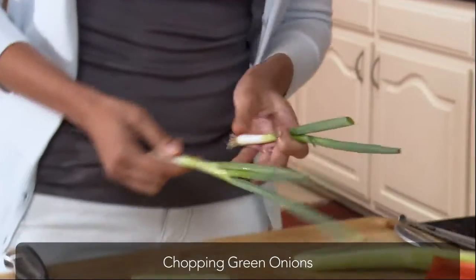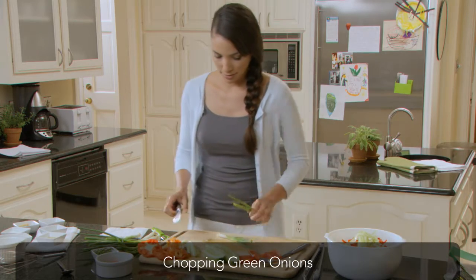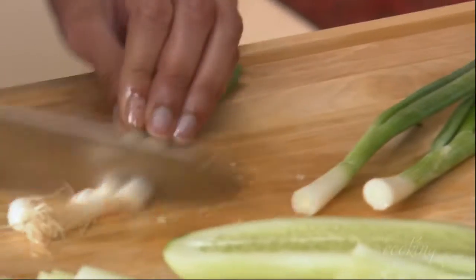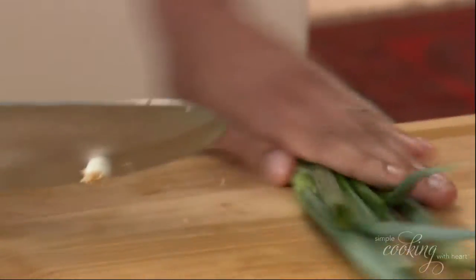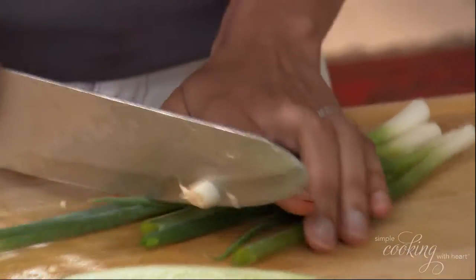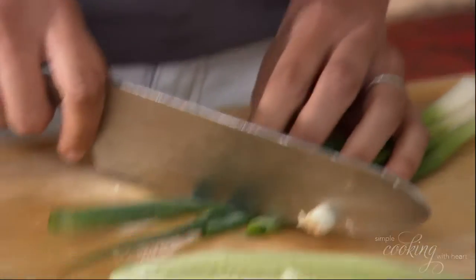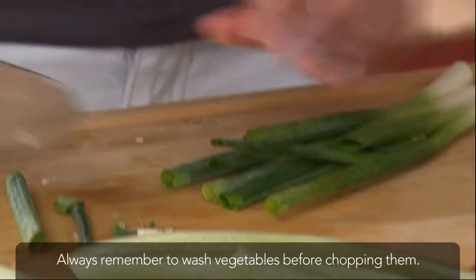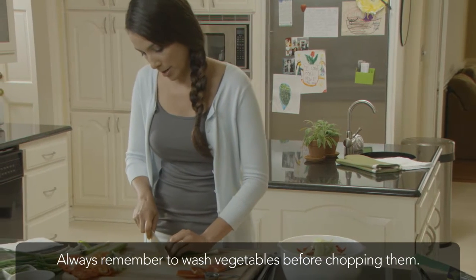We want to remove the outer layer. Remove the stems. Remove that part. Then go ahead and remove about four inches or so — that's a little bit more on that one — but we want to make them all even. Go ahead and cut them all the way.